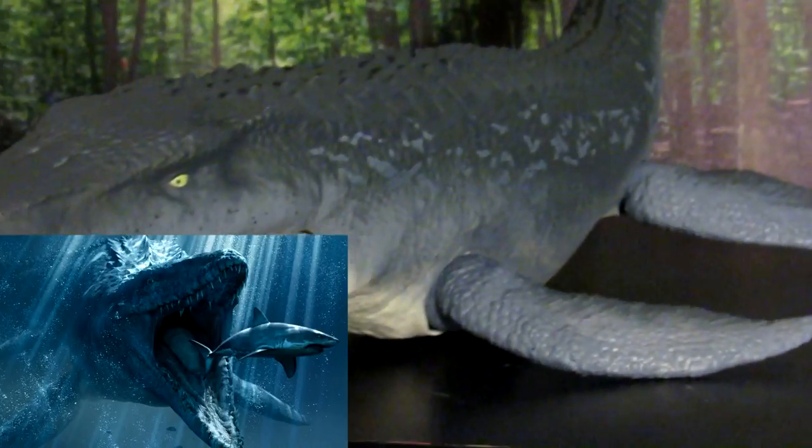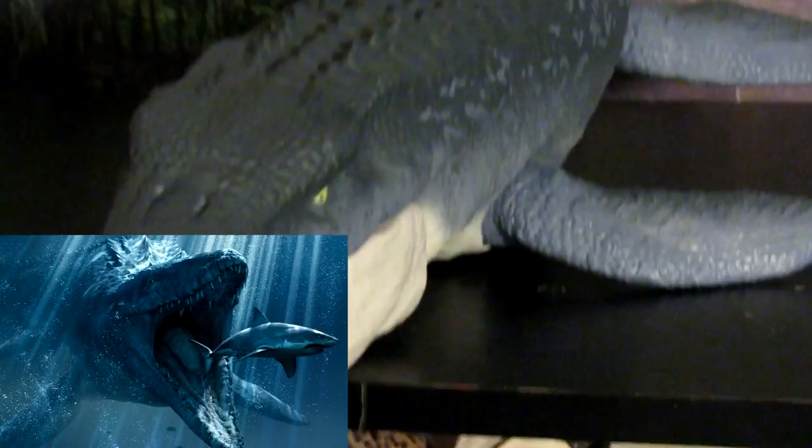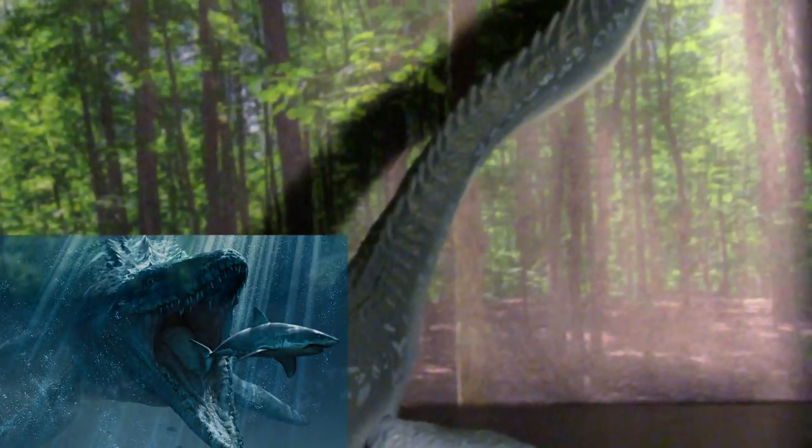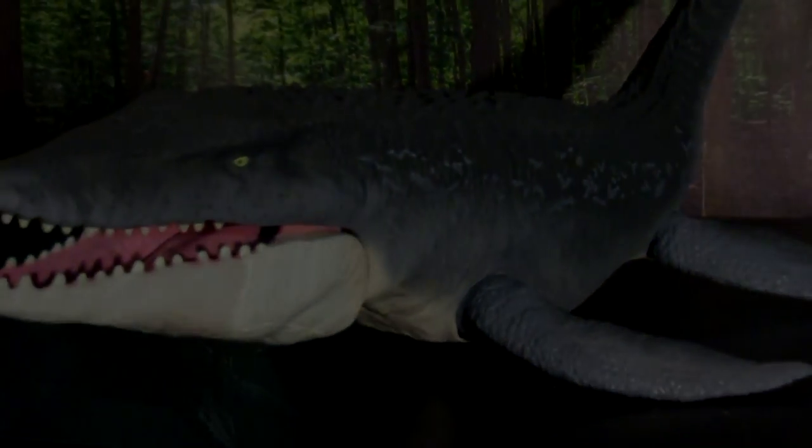I feel like they really nailed the overall look and appearance of it. It looks like it just swam right out of the television and straight into your hands when you pick it up.